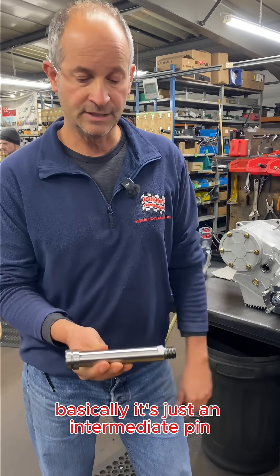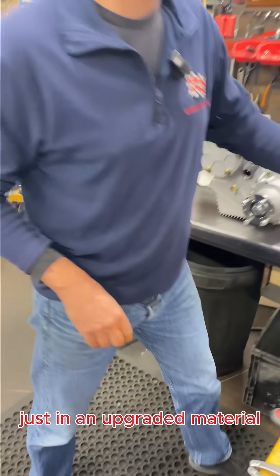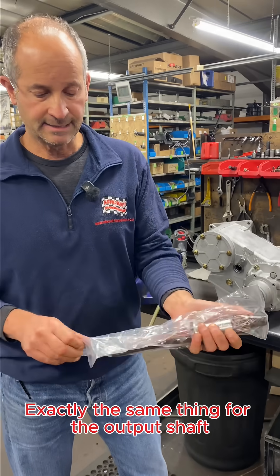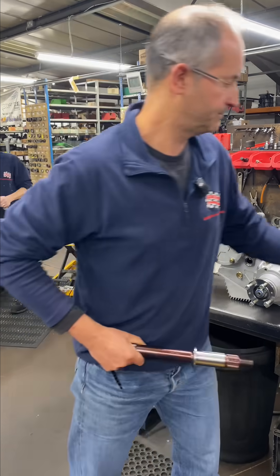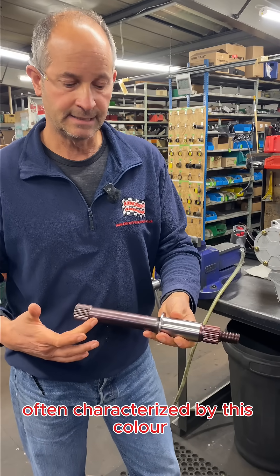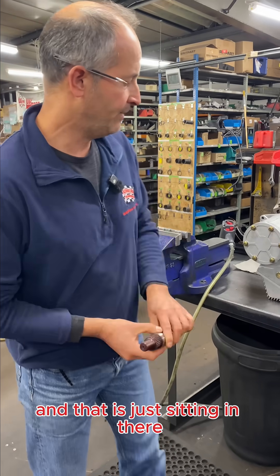But basically, the intermediate pin is exactly the same dimensionally as standard, just in an upgraded material. Exactly the same thing applies for the output shaft, often characterised by this colour which it takes on because of the heat treatment, and that is just sitting in there.